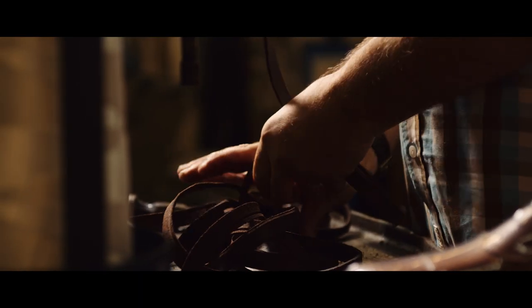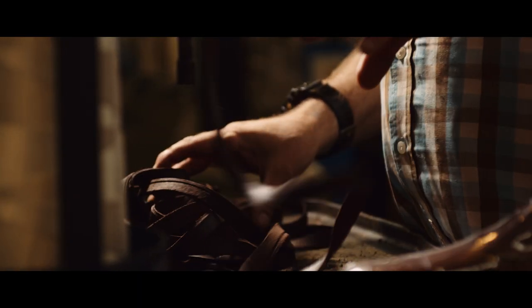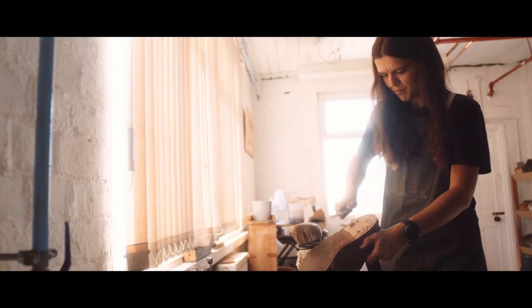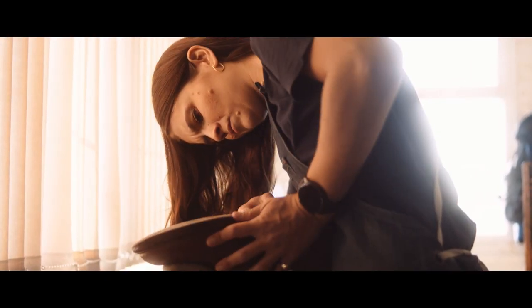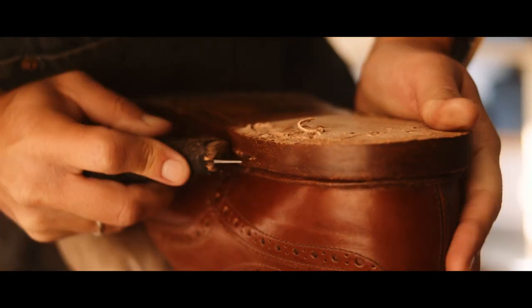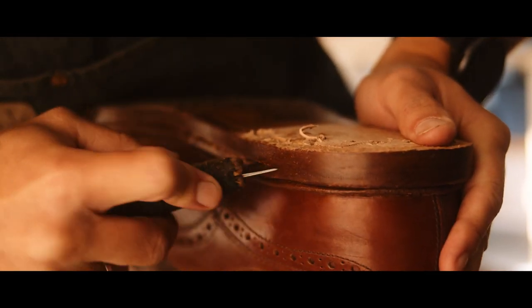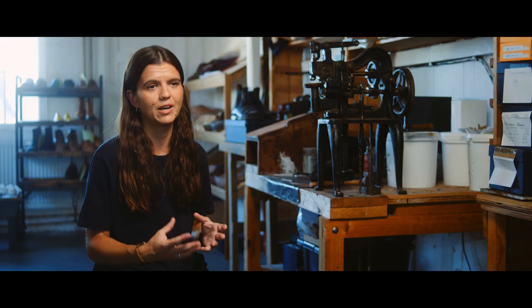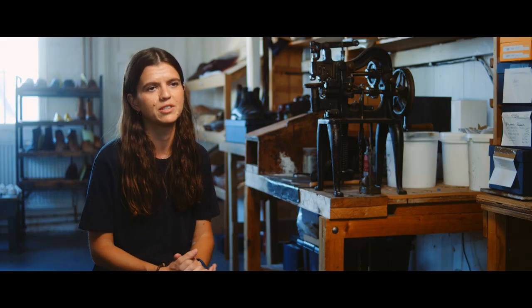The welt is a strip of leather that holds the whole construction together. In the repair process, it's the welt that actually allows us to repair that shoe — stripping it back and replacing the sole. If it wasn't for the welt, the whole shoe would be at the end of its life once the sole had worn out. So that really is the beauty of a Goodyear welted shoe.